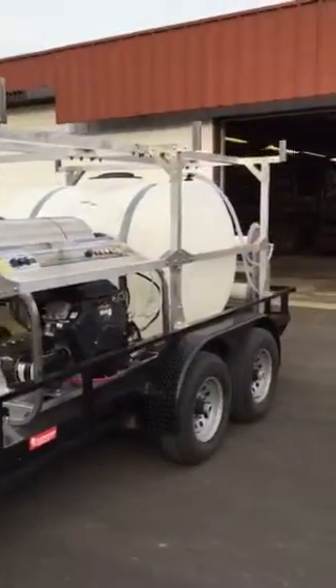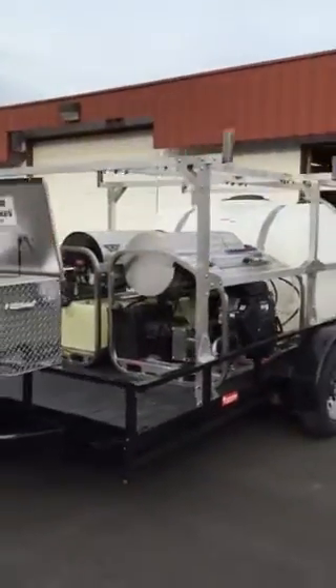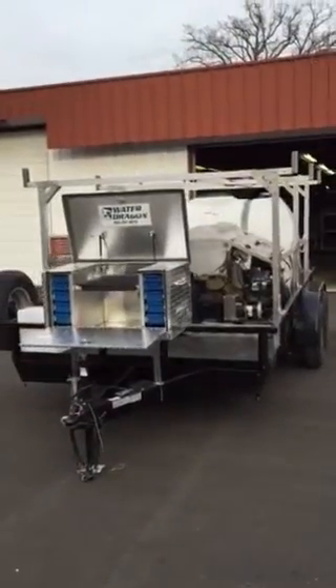Coming off the side here we have our water lines coming up through here and feeding to the float there. So here is another custom Water Dragon trailer by the Power Wash Store.